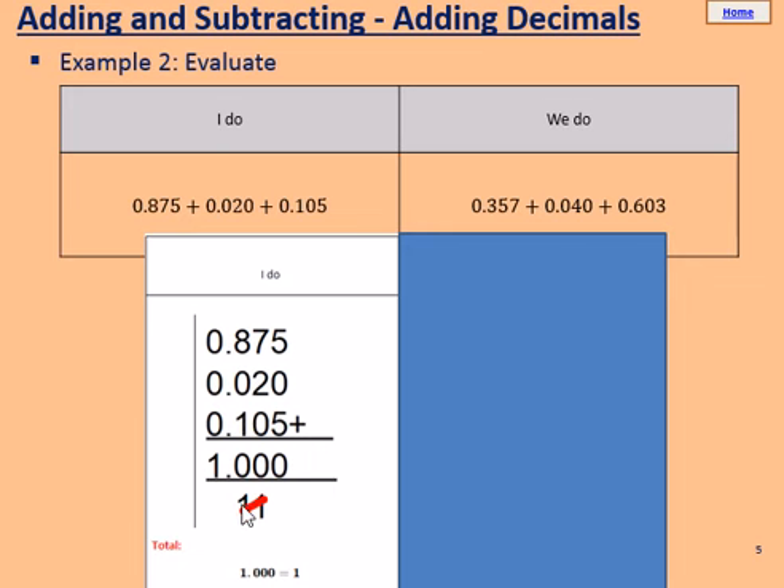We still have to add this 1 at the bottom, so that makes another 10. We put a 0 here, and then we carry a 1 to the next column. 0, add 0, add 0, makes 0. But we have to add the 1 from the 10 before, so we have a 1 in this column and three zeros. Our answer is 1.